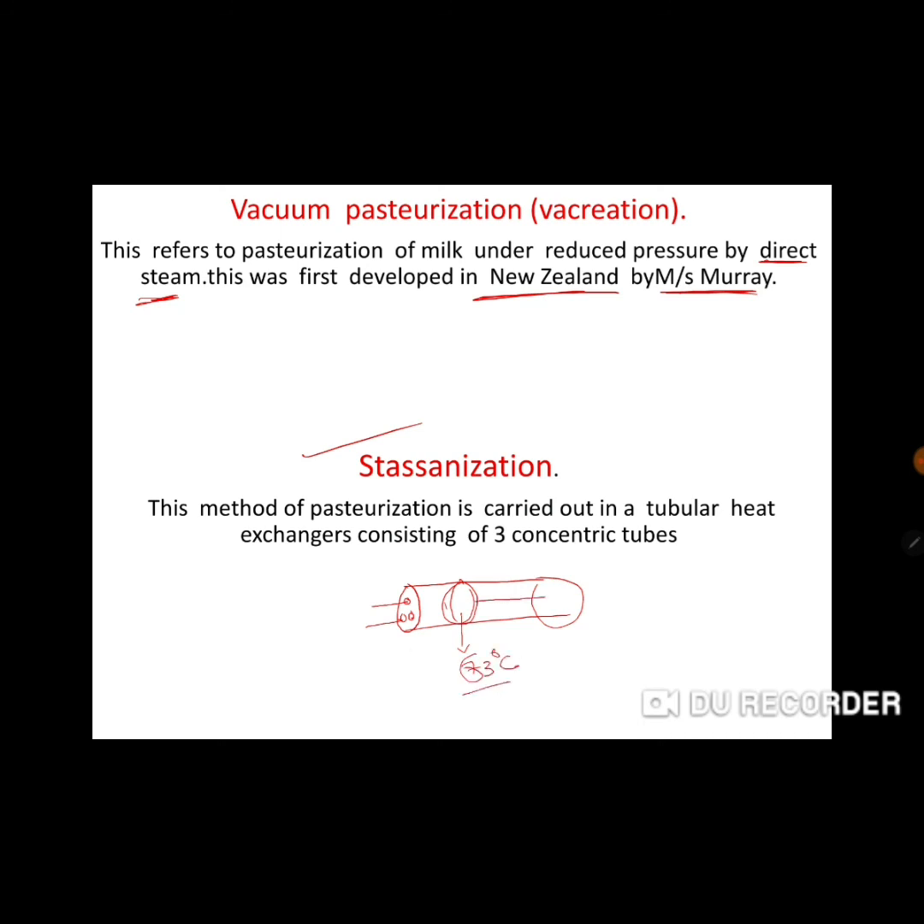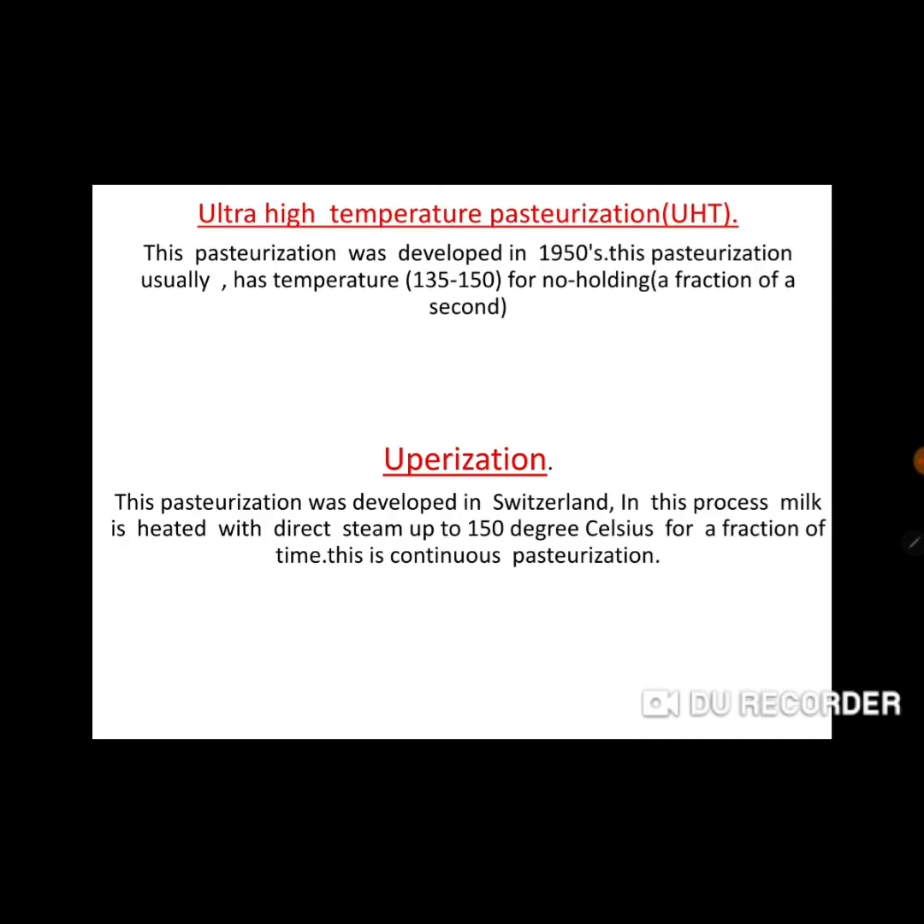Ultra high temperature (UHT) uses about 135 to 150 degrees Celsius with no holding time — only a fraction of time. It was developed in the 1950s. Unlike low temperature long time (30 minutes) or high temperature short time (15 seconds), in UHT there is no holding time — just the high temperature, and we get pasteurized milk.